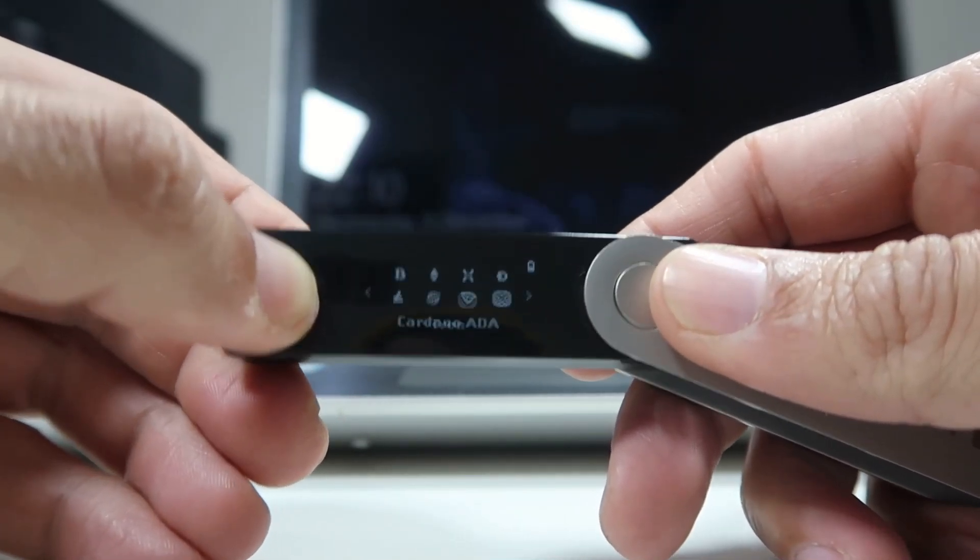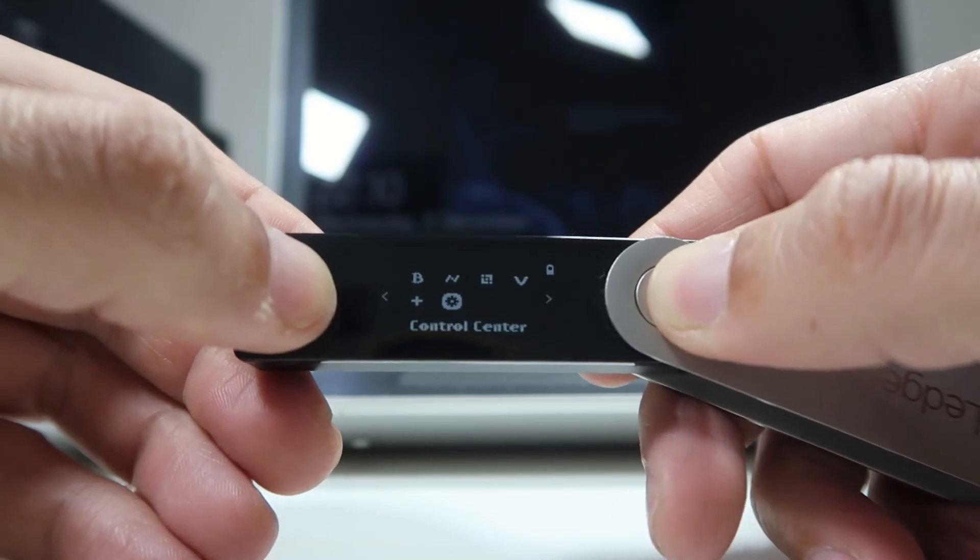There are two physical buttons on the device. These are extra security features — if you want to do any transaction you will be required to press these buttons. Even if your device gets hacked, your wallets will still be safe because to move your coins, one must physically press these buttons. So without physical access to this device, no transaction can be done.